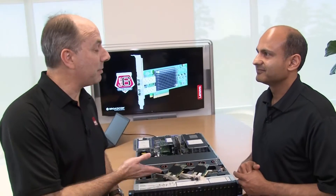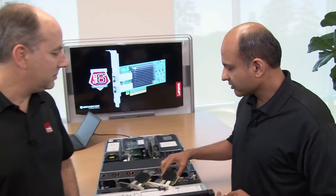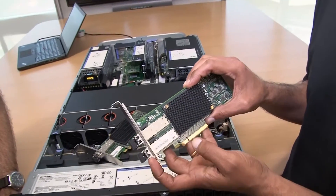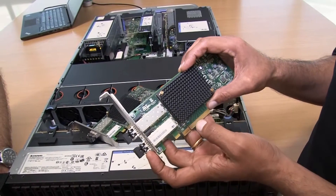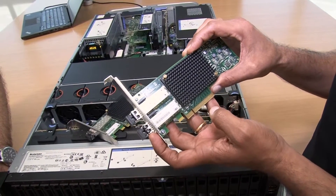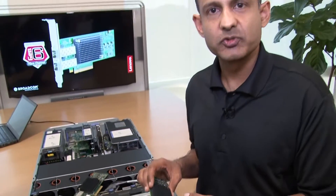So let's look at those each in turn. Tell me more about the performance features of the adapters. The first thing I would like you to focus on is this ASIC here underneath the heat sink. This ASIC actually has the capability of doing dynamic multi-core architecture, which means that the ASIC dynamically assigns resources to the port that requires it the most.